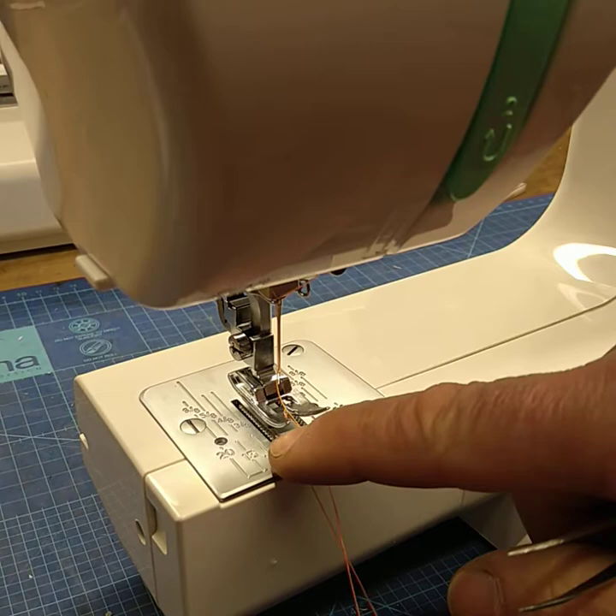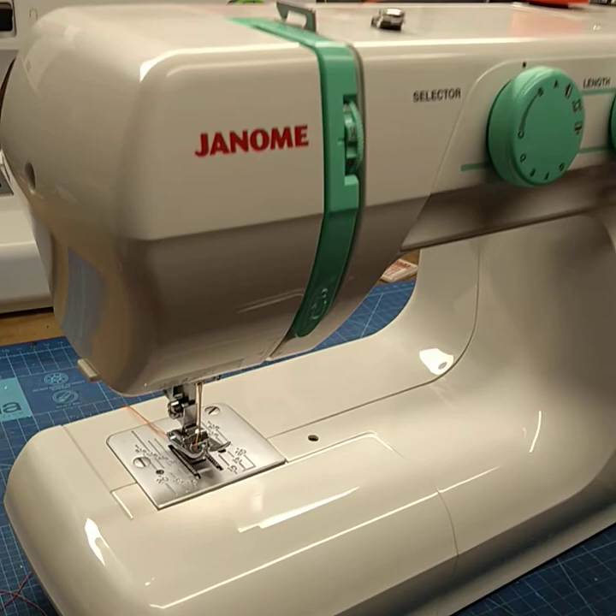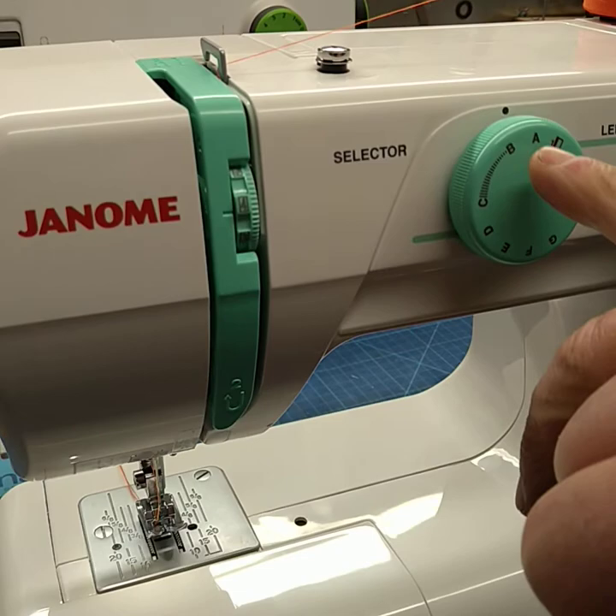So we're going to pop that through there like so. We've set our tension on four, our stitch is A, and our stitch length is two.